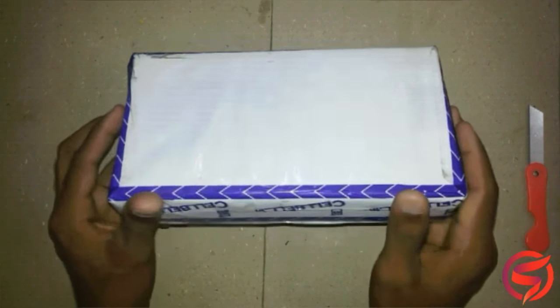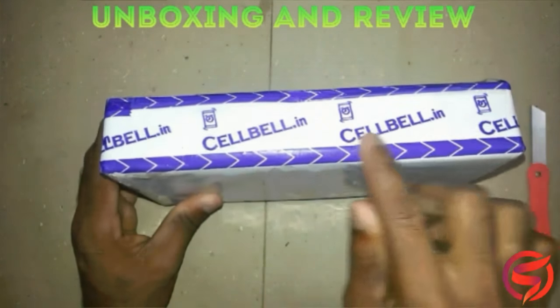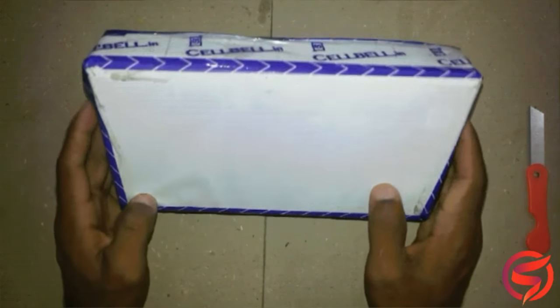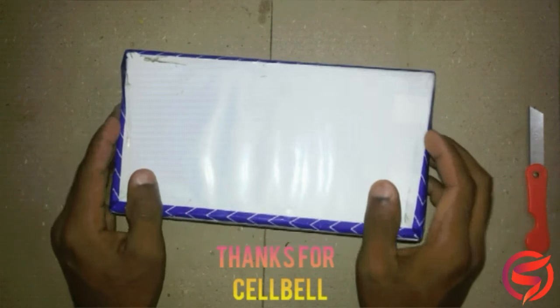Hi there, this is Sreenath. Today in this video, we will be doing the unboxing and review of Cellbell Tempered Plus for Moto G4 Plus. As you can see, this is the review unit that I got from Cellbell. So thanks to Cellbell for sending me the product.